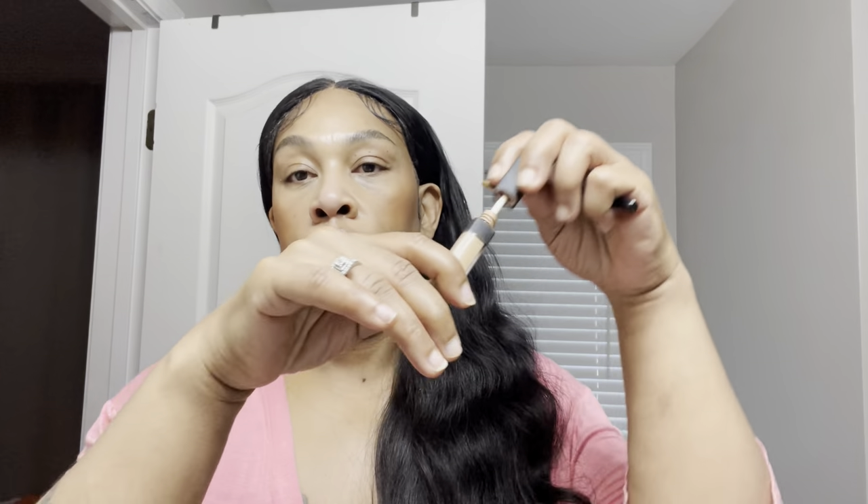Estee Lauder has some good products — we be sleeping on Estee Lauder. Right now I'm just blending in the edges of my blush with my fingers. That's my little technique that I do.